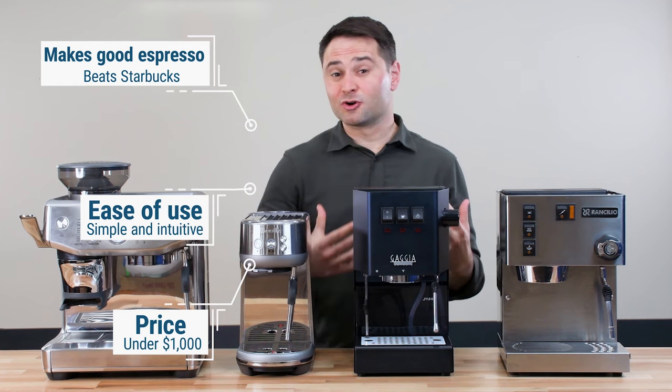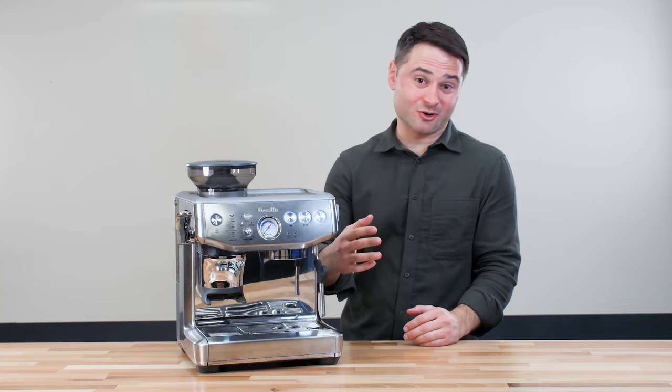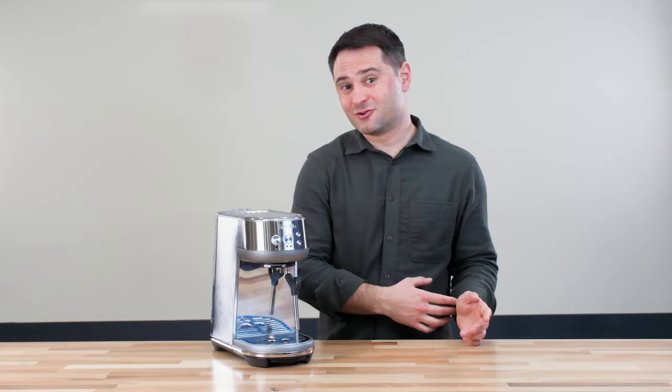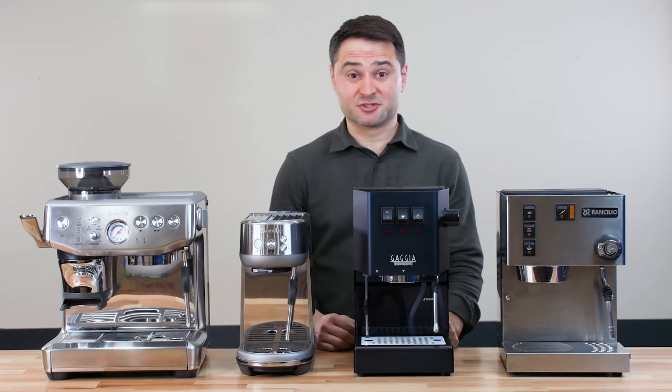I chose machines that you can learn and grow on and develop a really good espresso. I'm going to go through each espresso machine individually, talk about why I like them, why it's good for a beginner, and then wrap up with the main things you should look for when choosing an espresso machine.